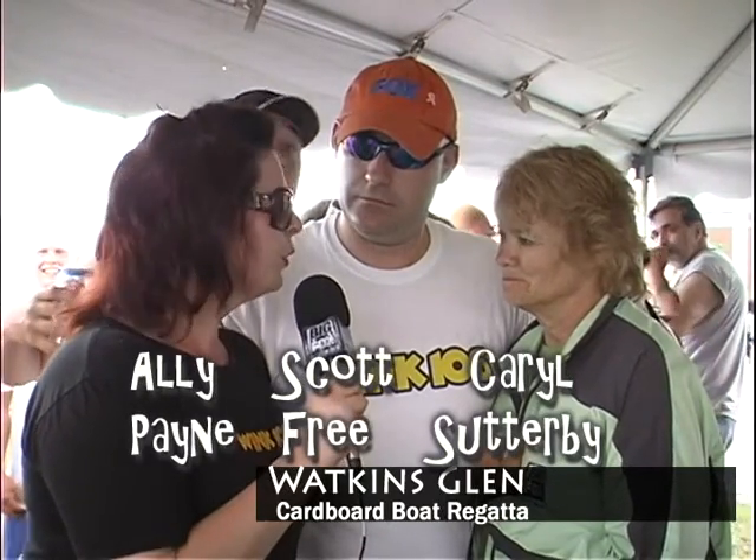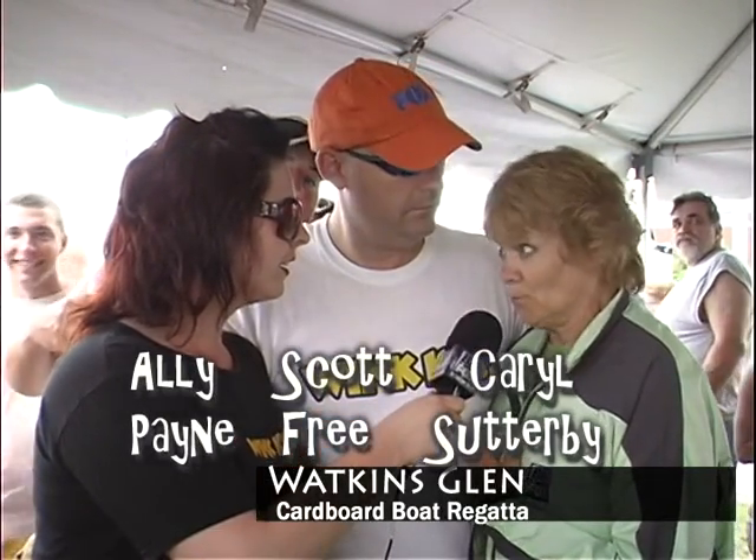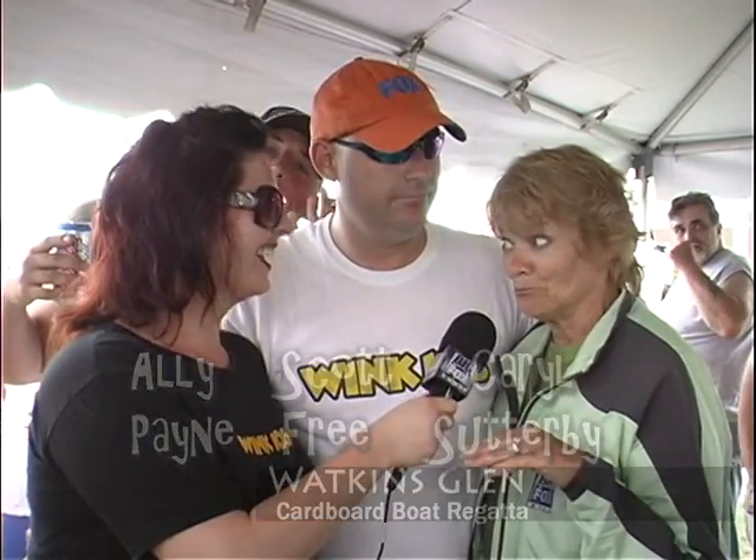Alright Carol, explain some of the rules for the Cardboard Boat Regatta. Well, cardboard, duct tape, paint, and nothing that will help you float. Simple enough, alright.